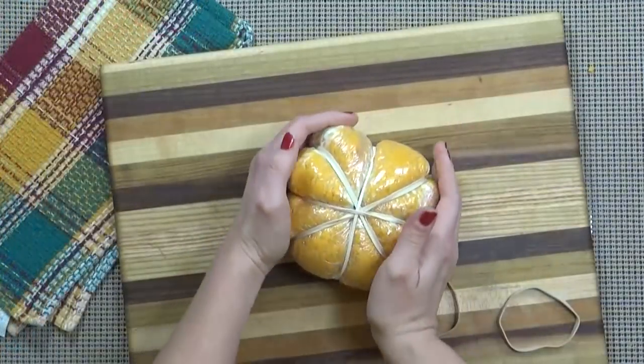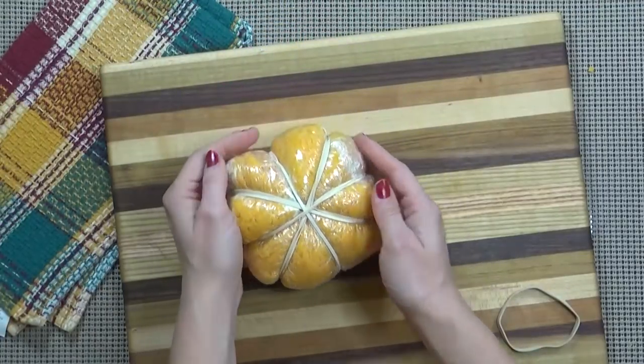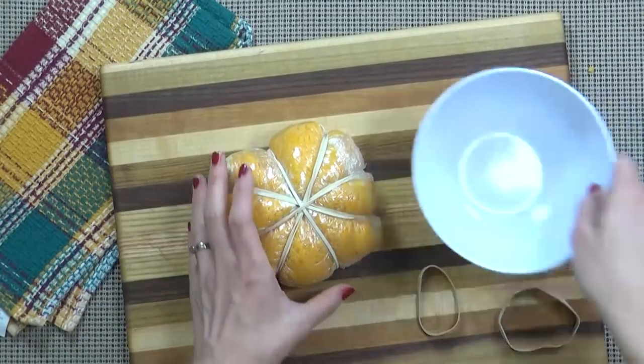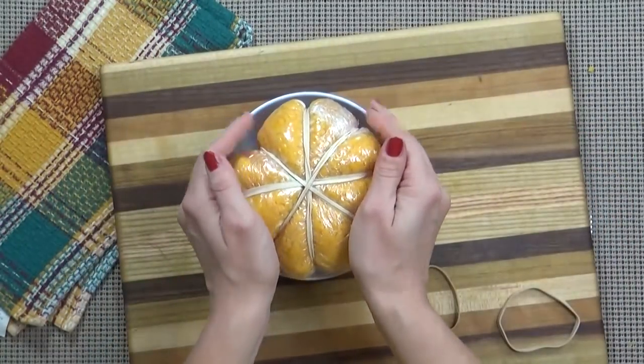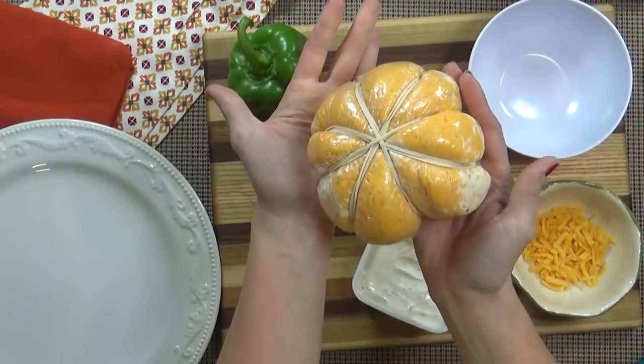Now you're going to want to store this in the fridge for at least four hours, but overnight is even better. And you could even make this several days before your party. I do like to store this in a round bowl just to help keep that pumpkin shape. Then about an hour before I want to serve this, I'm going to finish it up.